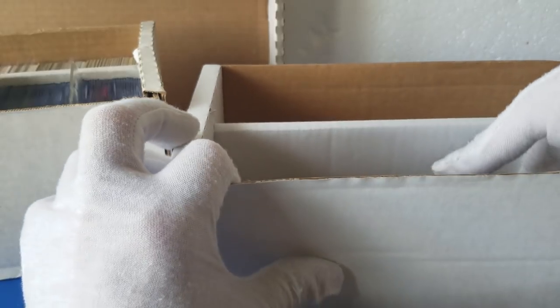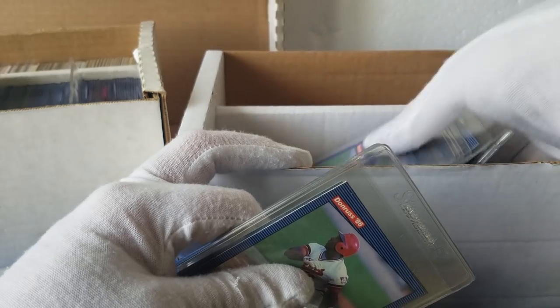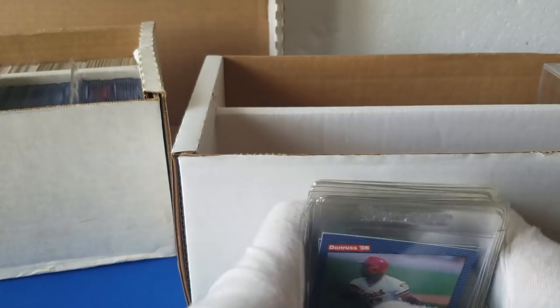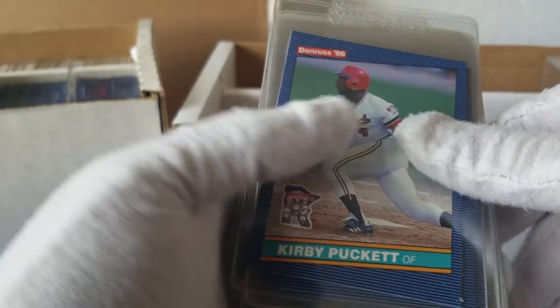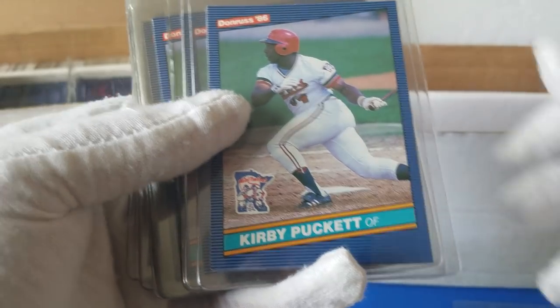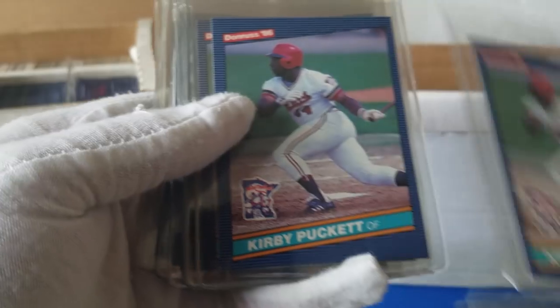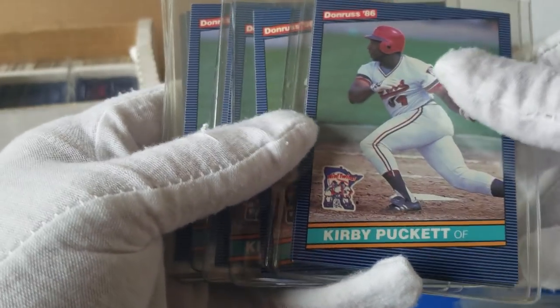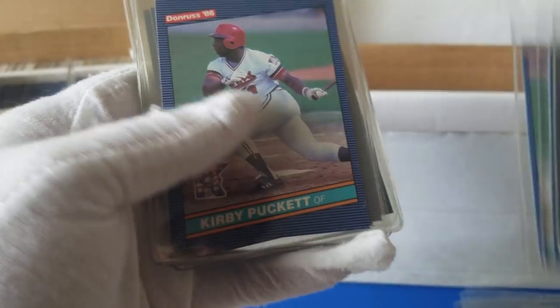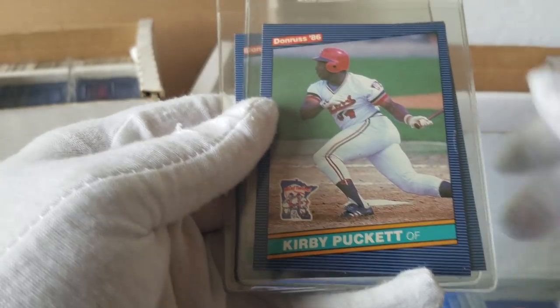The Kirby Puckett rookie is the 84 Fleer update, and then his stuff in 85. So this would have been second year stuff. At one point in time this would have been very coveted. Just a bunch of Kirby Puckett 86 Donruss — quite a few of them. So that's kind of what we're starting with. Looks like there's a bunch more. Maybe this is just all Kirby's here. Some more Kirby Pucketts. Great ball player.